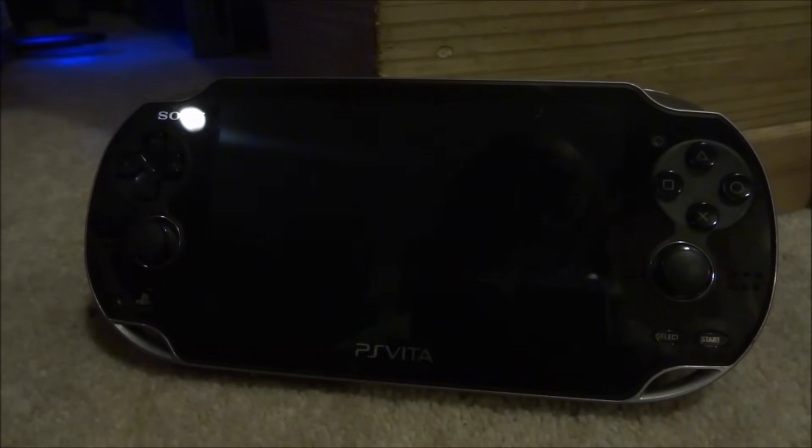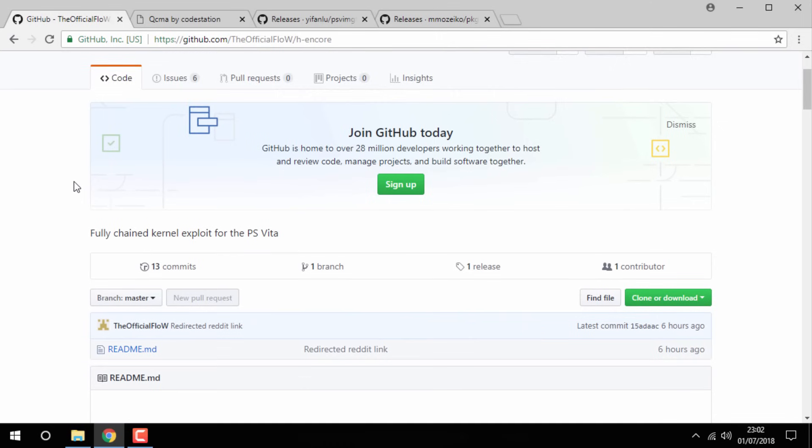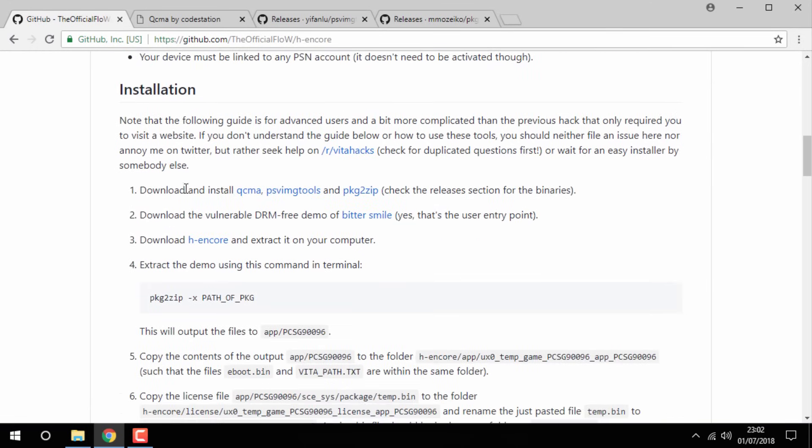If you guys want to go on your PC I will show you what to do next. Once you're on your PC — I will leave links to everything in the description — the first link is the HN Core link, and as you can see there are the supported firmwares. If you scroll down you can get to the installation section. The first thing you will need to do is download QCMA.